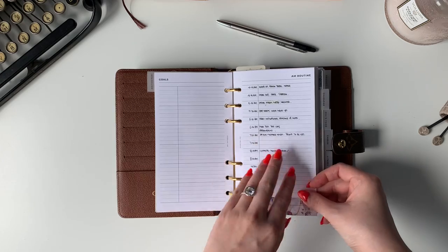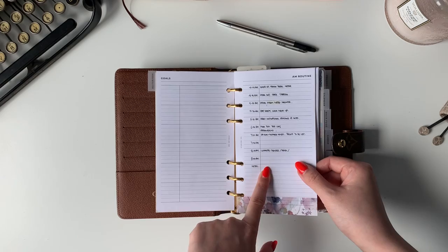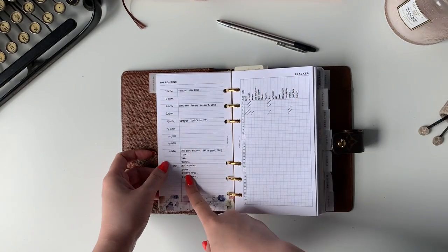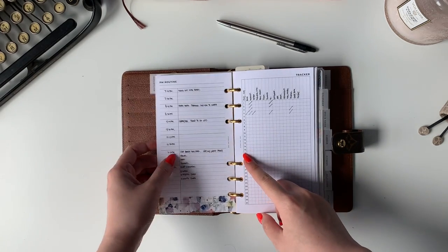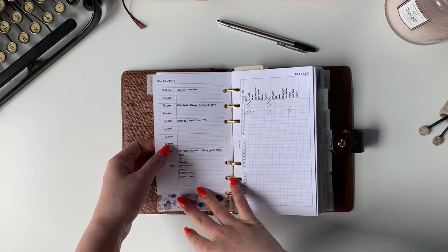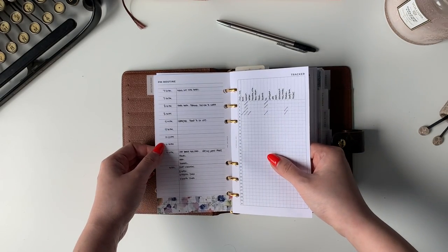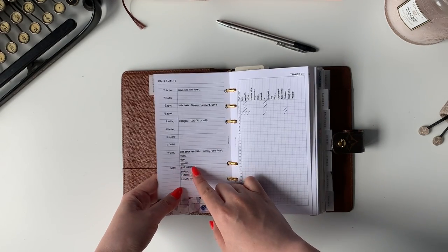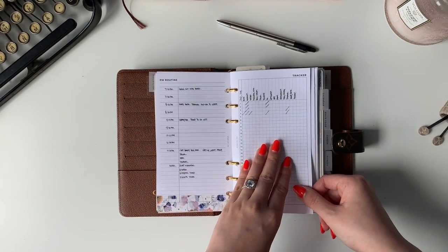If you're not familiar with Miracle Morning, please go read it — it's such a good book. I have all of that, and then this is the PM routine. I just kind of break it down because a lot of times I come home and I'm just like, what am I supposed to do now? I really have to look at everything here so that I don't waste time trying to figure out what I'm supposed to do. It's really important for me to set intentions at the end of the day for the next day so I know immediately what to do.